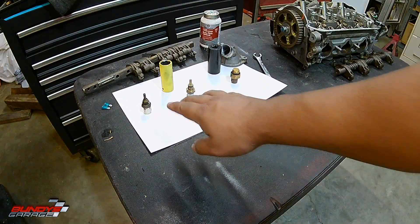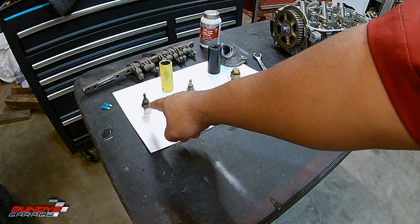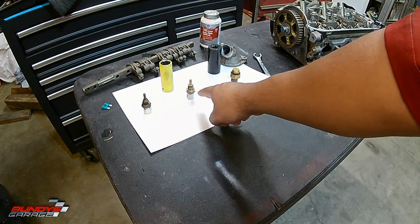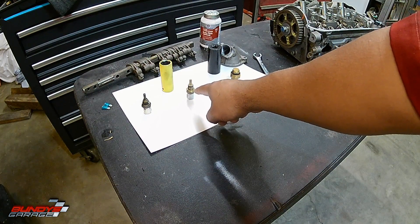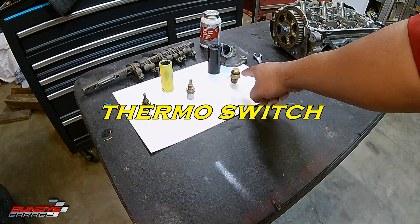These three sensors all talk to each other — they talk to the computer, and the computer needs to see correct readings from all of them. This is the intake temperature sensor. This is the water temperature sensor, which gives you the reading on your dash. And this one is a coolant temperature sensor, which controls the fans behind your radiator.